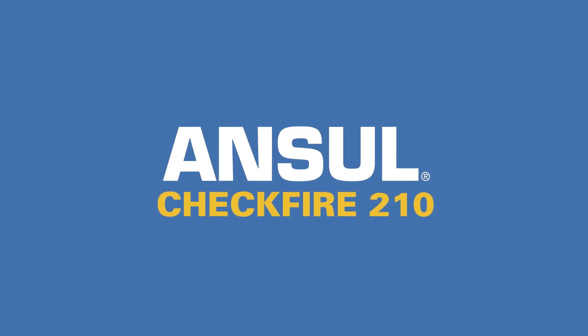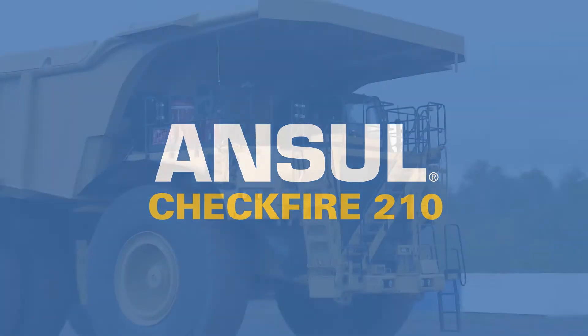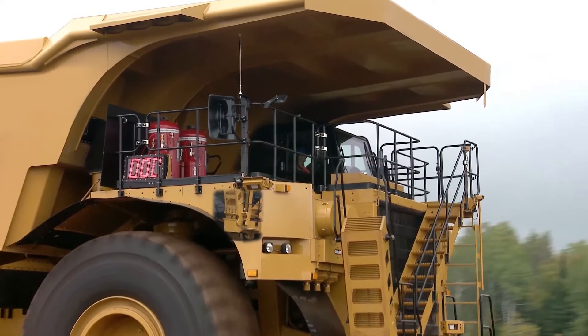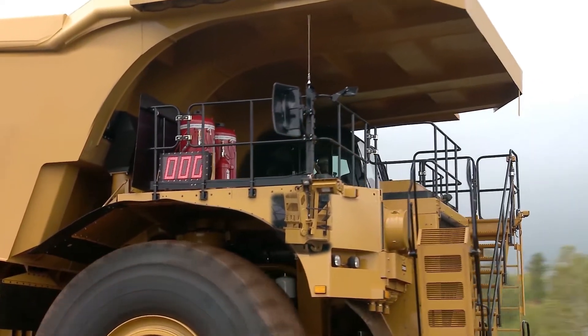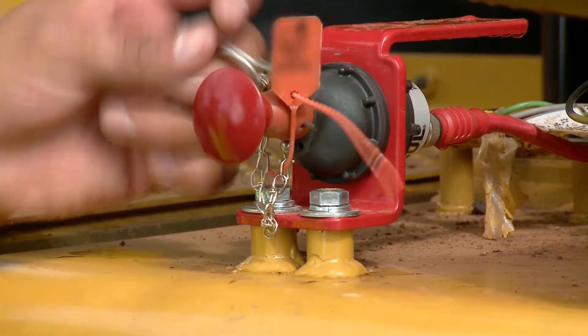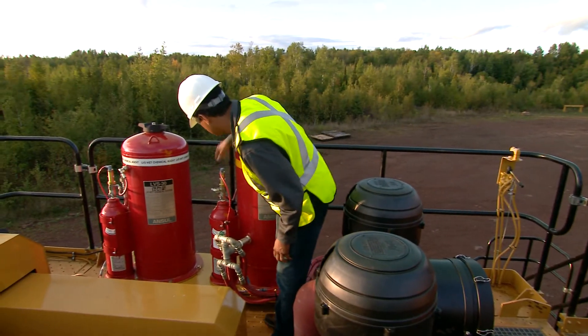Congratulations on choosing the Ansel CheckFire 210 Detection and Actuation System for your mobile equipment. It is a critical first line of defense in case of a fire, helping to protect you as an operator. In this video, you will learn the major components of your CheckFire 210 system, what to do in the event of a fire, and what checks you should conduct to ensure the system is operational.